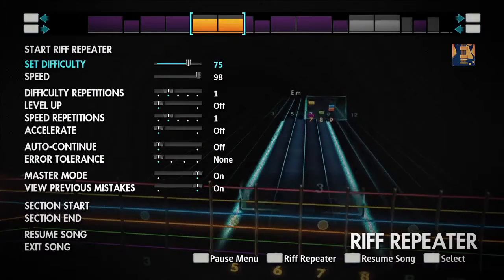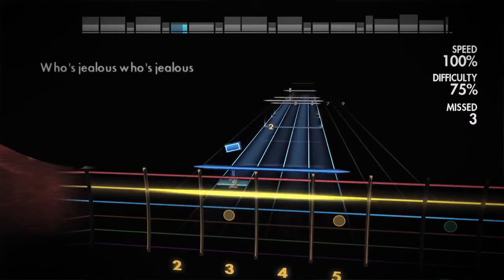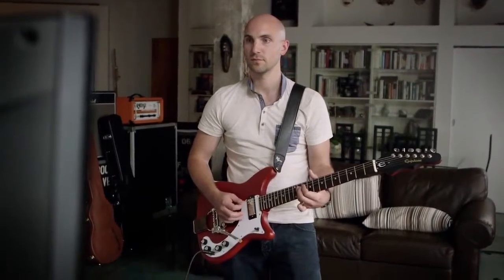Within any song, there's some part that is going to be difficult for the person learning it. What Rocksmith allows you to do with the Riff Repeater is to go in there, isolate that particular section of the song or riff that is difficult, and really repeat it and work on it — changing it in a way that you can learn it and then go back and put what you've learned into the song.